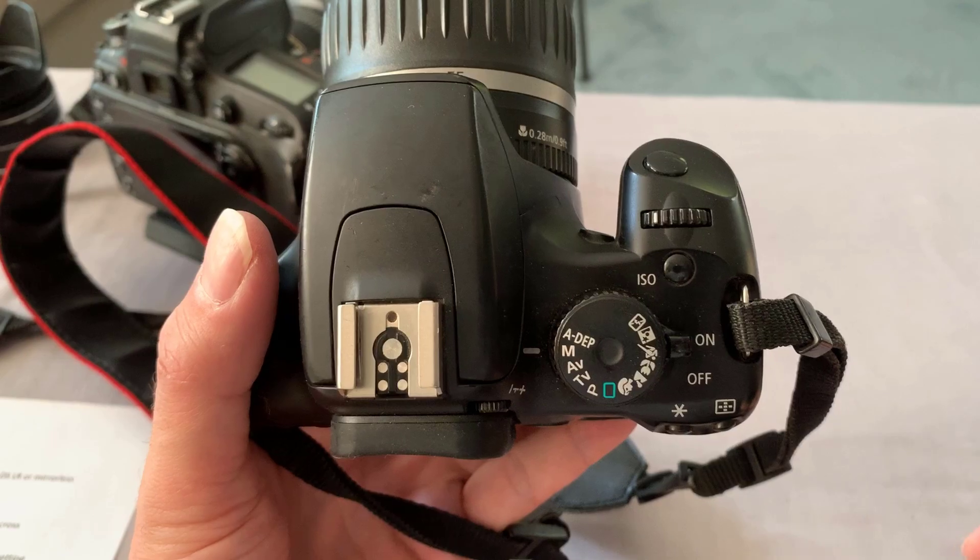The first value we're going to change is our ISO. For most night photography you want to shoot high ISO values. For beginners, let's set our ISO to 3200 — it's a great starting point. If you have a pro camera with a pro lens you could probably shoot 800 or 1600 ISO, but since you're a beginner let's just set it to 3200. I use 3200 ISO all the time.